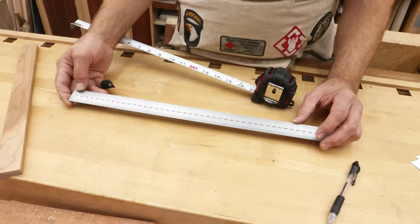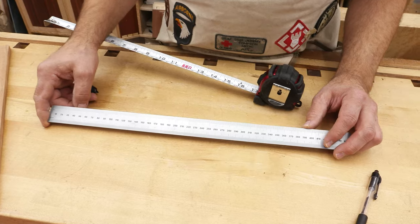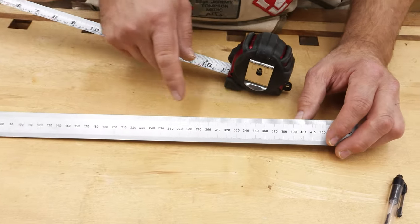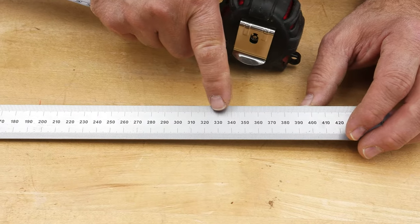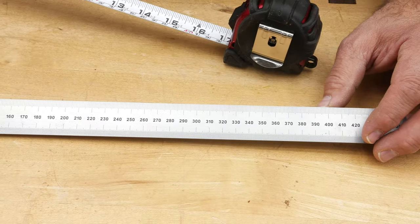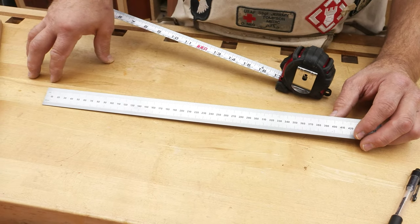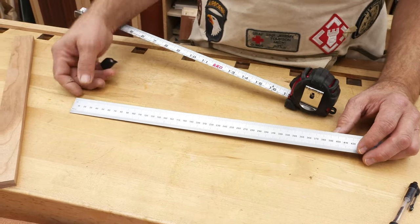Our monthly newsletter has subscriber-only content, monthly discounts on tools, and subscribers get first crack at anything new we bring out — click the link below. Almost all metric woodworkers work in millimeters, not centimeters. Most metric woodworkers will tell you a measurement is 320 millimeters, not 3.2 centimeters, because they want to work in whole numbers, not fractional numbers — very similar to what the old artisans did.